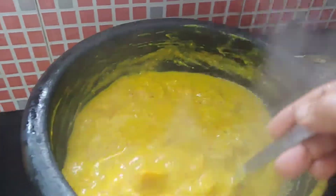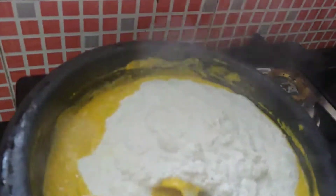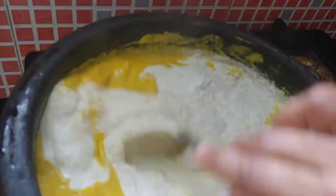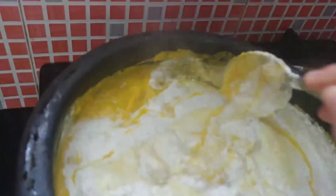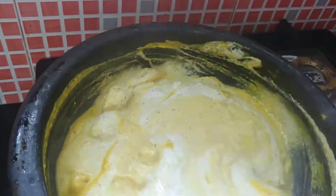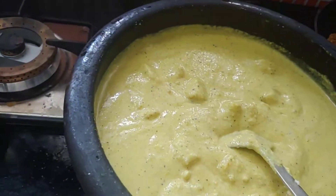We have to show you the night. I will add the nut and mix the nut.